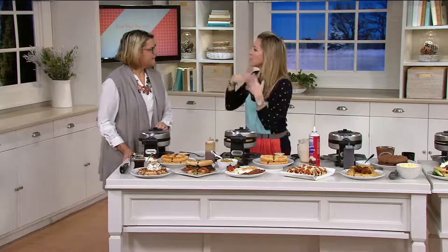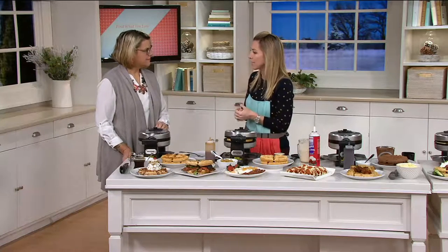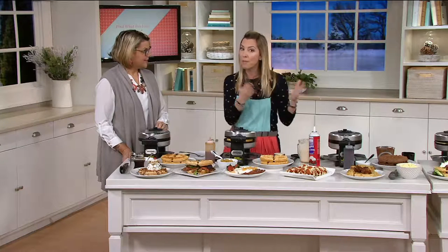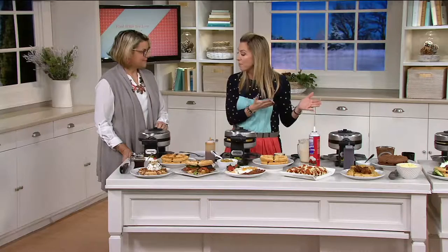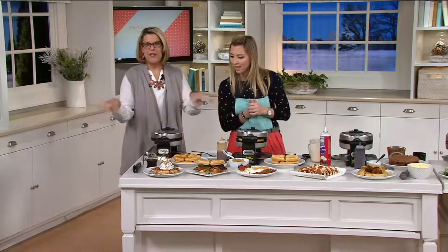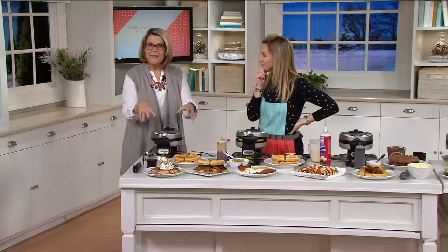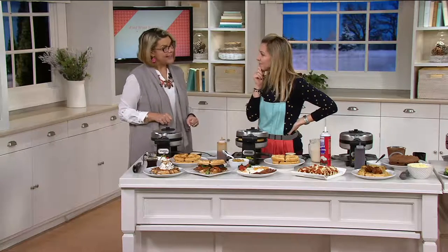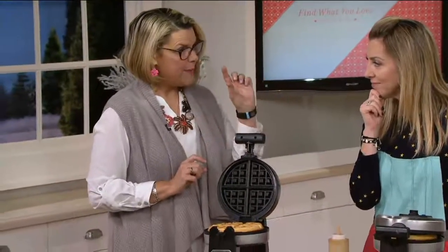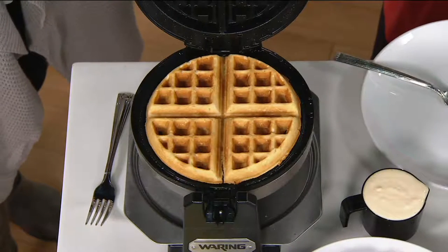But sometimes I get stuck in a rut — I do the same thing. Eggs. It's easy in the morning. But I love nothing better than a great waffle. Normally I wait until I go to a restaurant or diner to get one, but now you say we can easily do these at home? All of these brunch places have machines just like this — perhaps even this one from Waring Pro. This is going to allow you to make those thick Belgian waffles at home the way you like them.